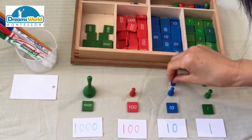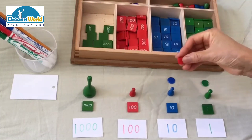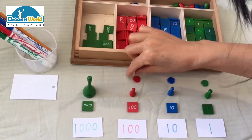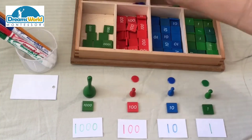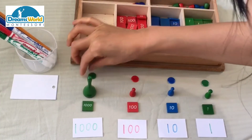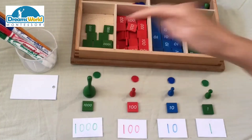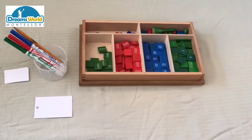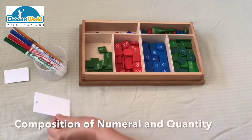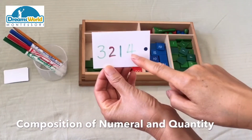The red one represents one thousand. The discs are placeholders for zero — zero hundred stamps and zero thousand stamps. So these discs are placeholders for zero.